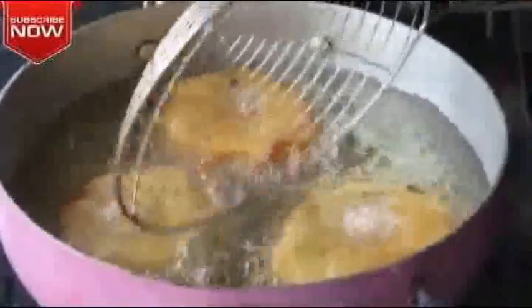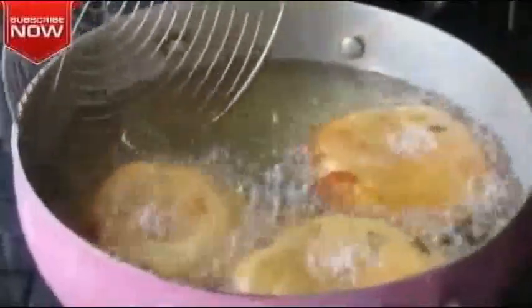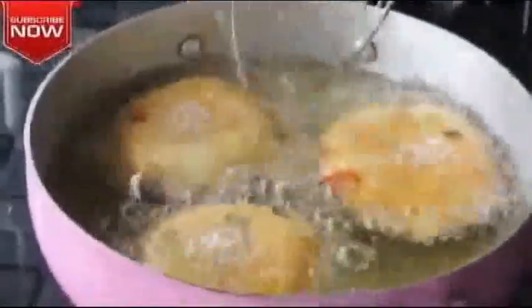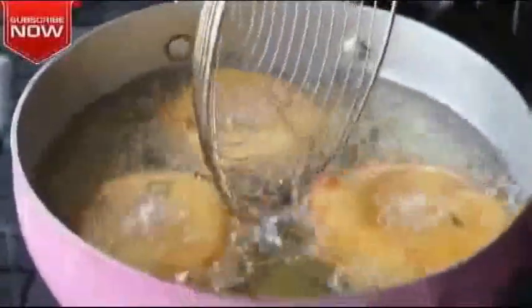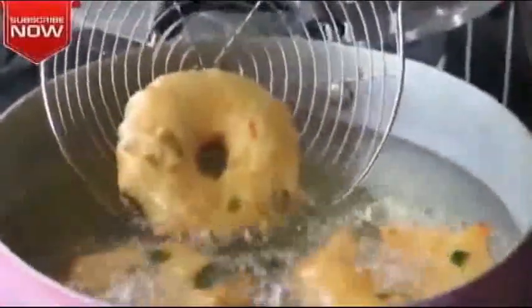Now we have to make a lot of bond in the oven. If we use ice cubes or water, we will make it very fluffy. We will apply a lot of heat and it will be very fluffy. The soup is very good.